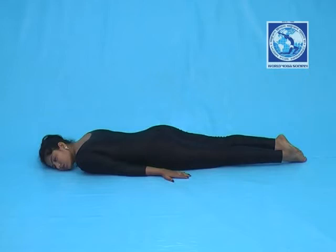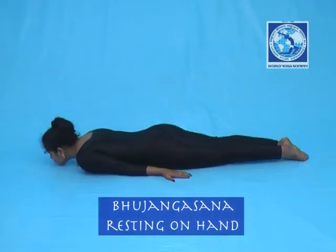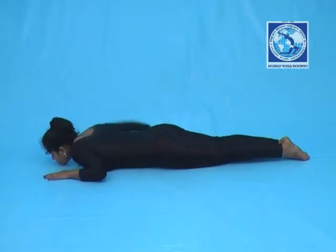Bhujangasana Resting on Hand. Lie down on the floor. Both your toes should be kept together and they should be turned outwards.